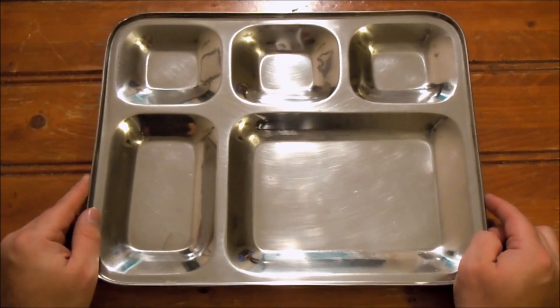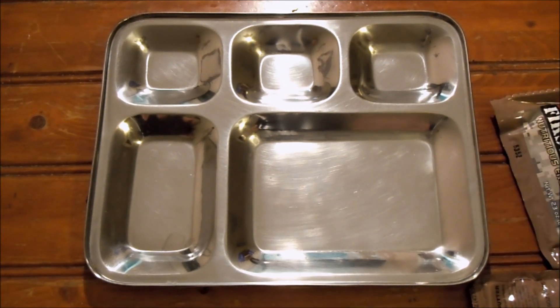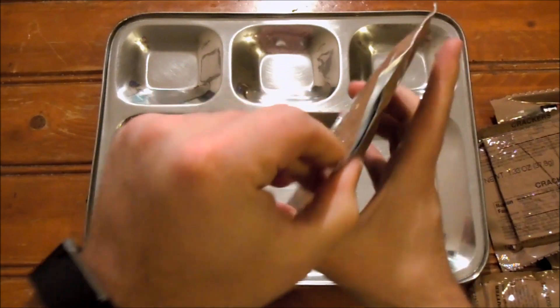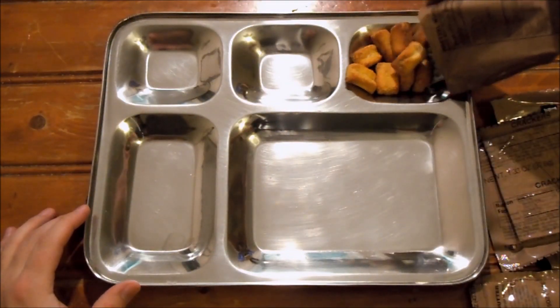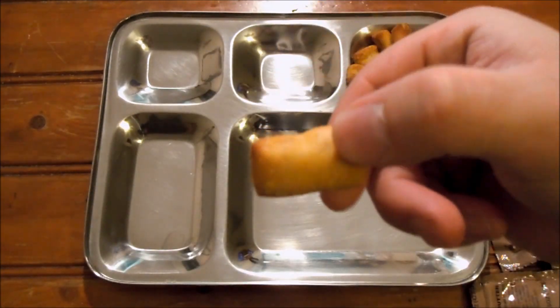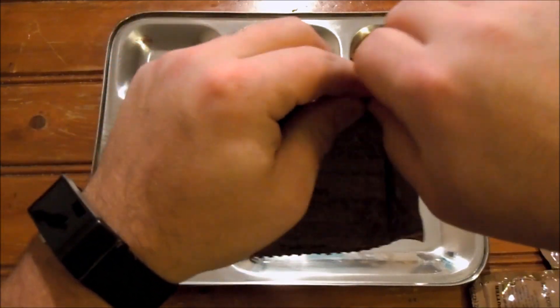Alright everybody, we're back, got everything heated up. Let's get a couple things out of their packages. These honey mustard onion flavored pretzel nuggets are really interesting - let's get those out first. I don't really smell much honey mustard or onion in there, but I bet it's in there. Let's also get our crackers.